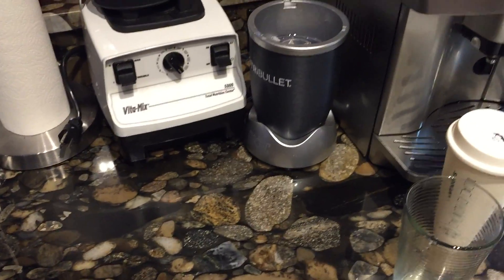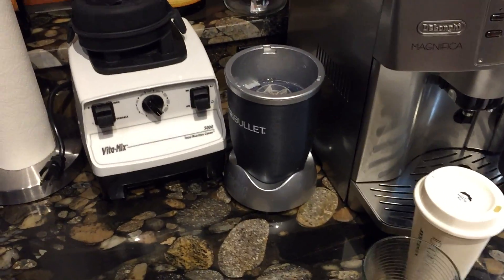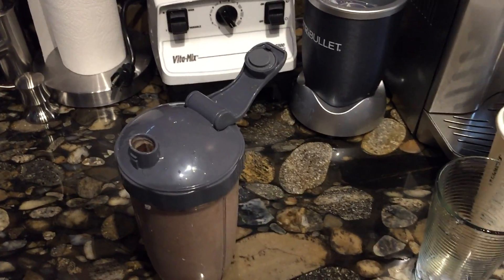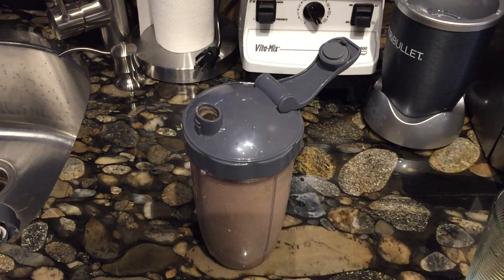This thing is absolutely delicious and so healthy. You can do that three or four times a day. Weighed in at $1.99 this morning. Doing good.